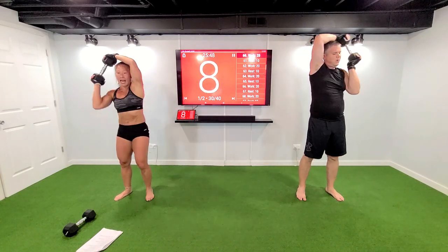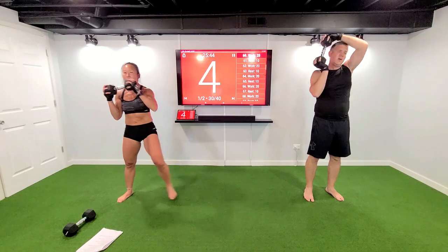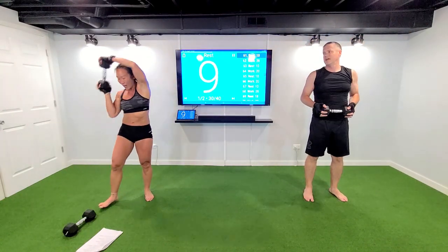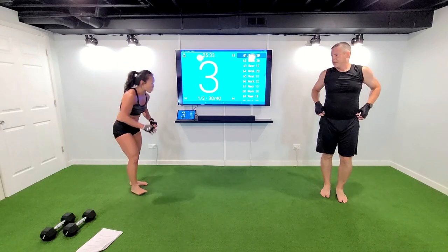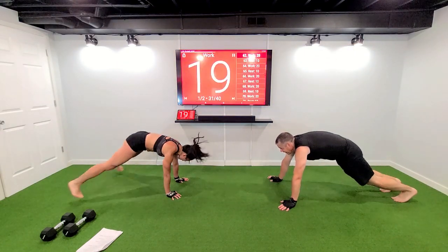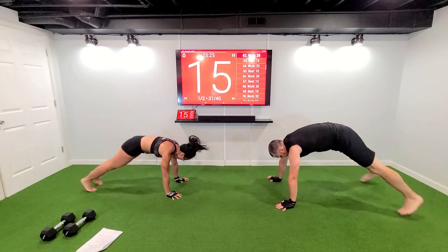Ten seconds — on that halo, keep that core right, do not move that neck around. Three, two — weight goes down, cardio number two. Two tuck-ins, two plank jacks — starting off on the ground. One, two, two, two — plank jacks, your shoulders all aligned, come on.